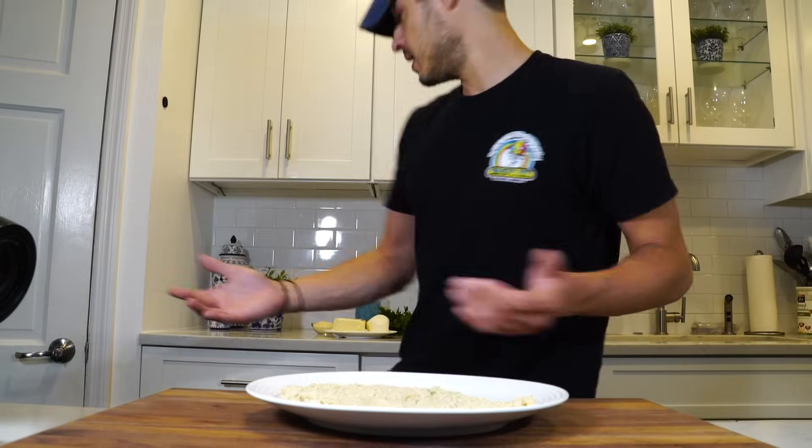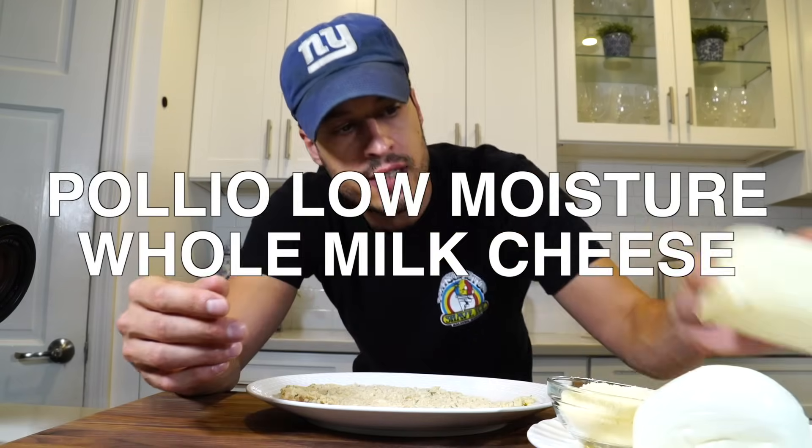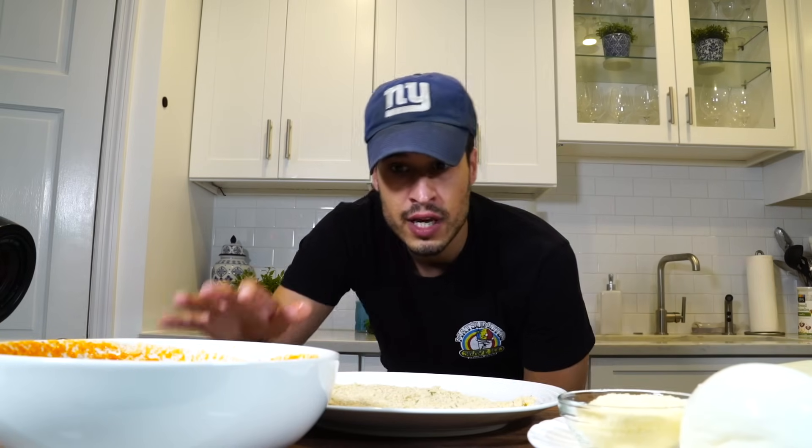I've got my cheeses — low moisture whole milk mozzarella, a ball of fresh mozzarella, and Parmesan — and I've got my weekday sauce. I'll leave links to the chicken cutlet video and the weekday sauce down below. We have all of our things ready. We're going to fry the chicken cutlet off and then assemble the chicken parm, and that's that.